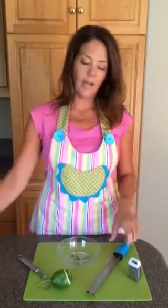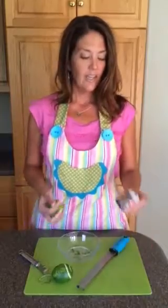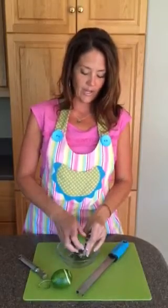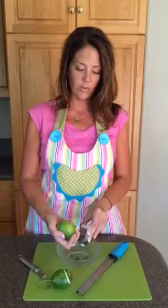Now I love my microplane — it is such a great tool for zesting. If you have one of these little tiny ones, you can use this, but it's a little more difficult because you have only a small amount of area to work with.